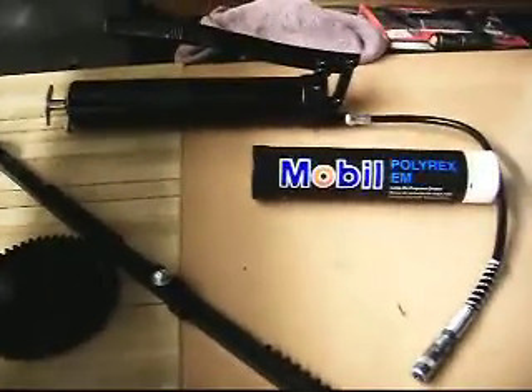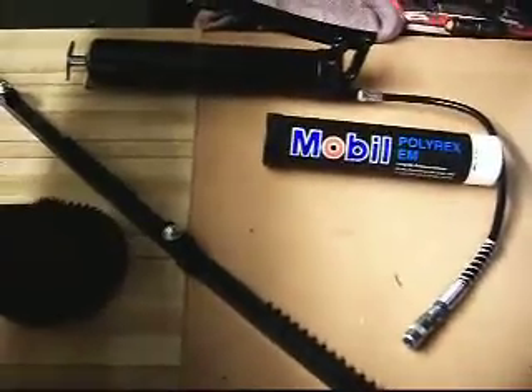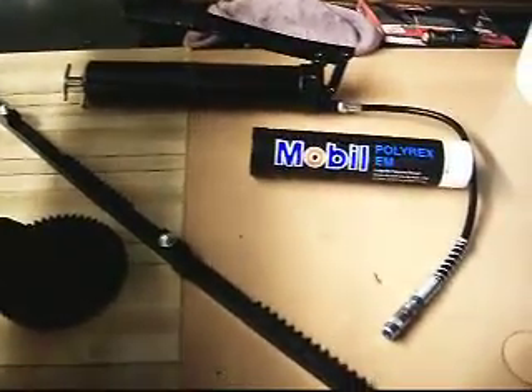We got all the parts cleaned up now. We're going to start to put it back together on our tables. As I have found, I try to lube as little as possible because lubrication also draws dust, which is just more to clean.